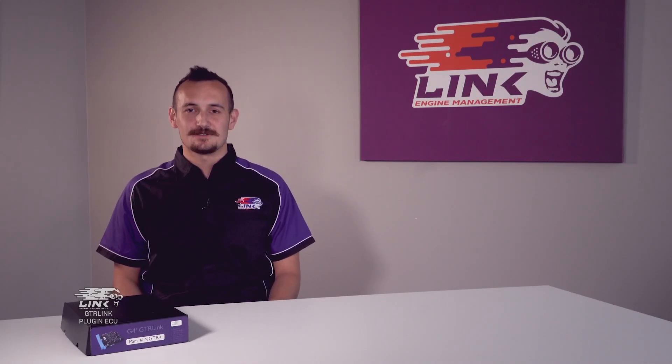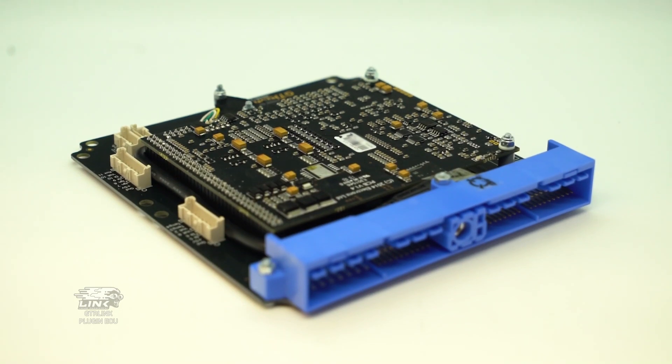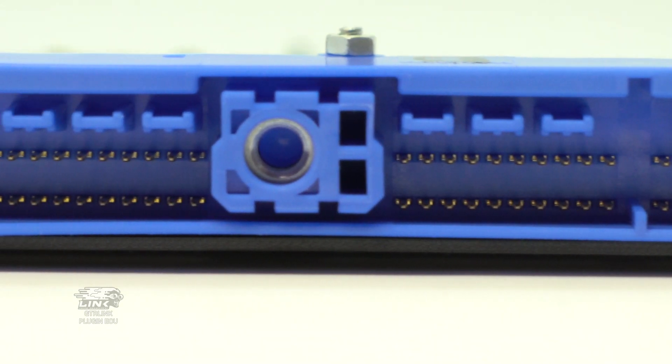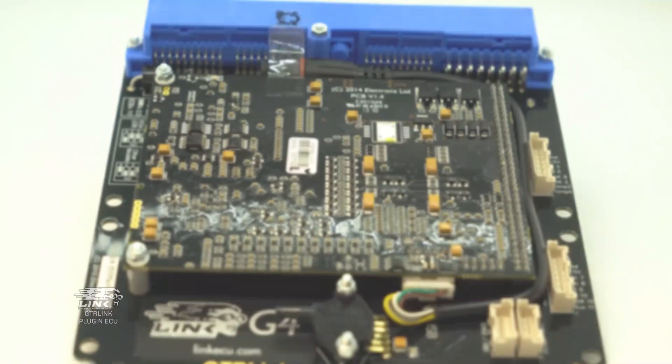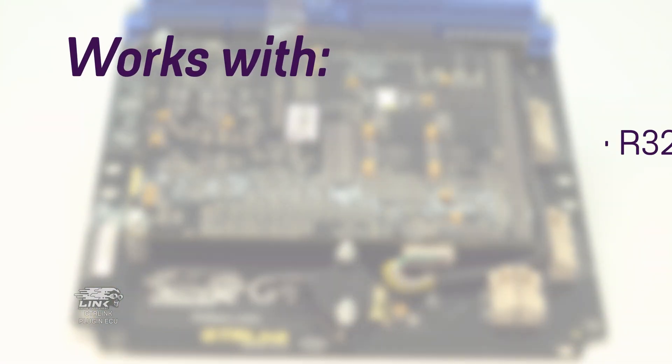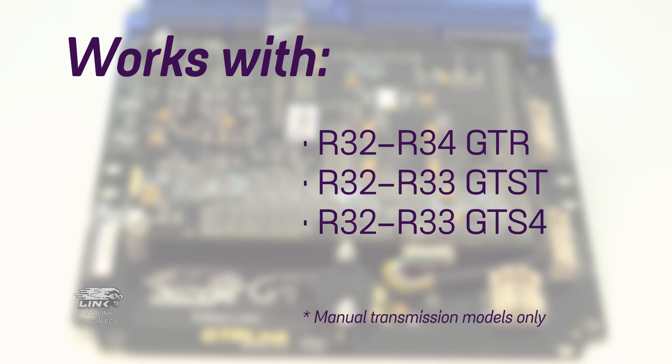Hey guys, welcome to this video where we're going to take a quick look at the GT-R Link. The GT-R Link we have here is one of the top sellers within Link ECU's large plug-in range. It's best suited to blue-plug Nissan Skylines, covering the R32 through to the R34 GT-R, and the R32 and R33 GT-ST and their GTS-4 equivalents.